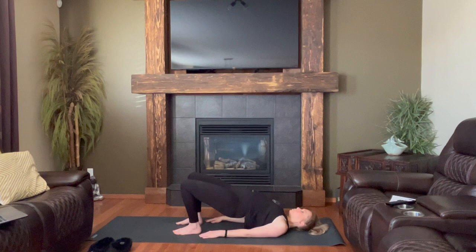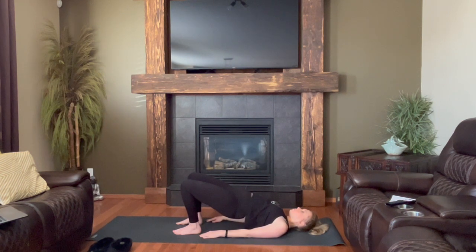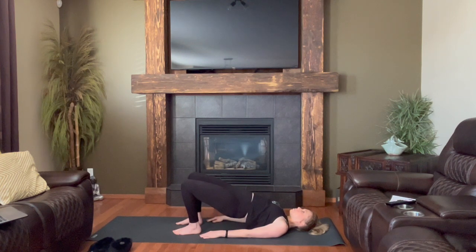Use your next exhale to power through, lifting the hips up towards the sky — exhale to lift. And inhale to drop back down, tail reaching for heels. Exhale lifting, inhale to lower. You can follow your own breath, however fast or slow you want your practice to move.